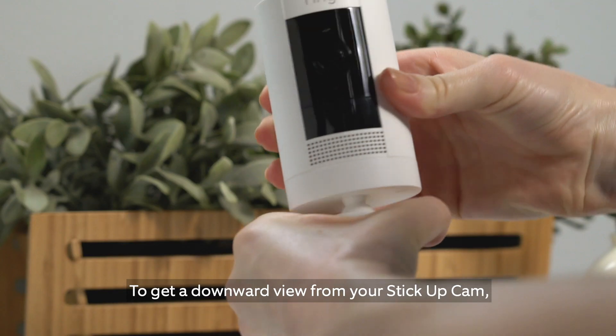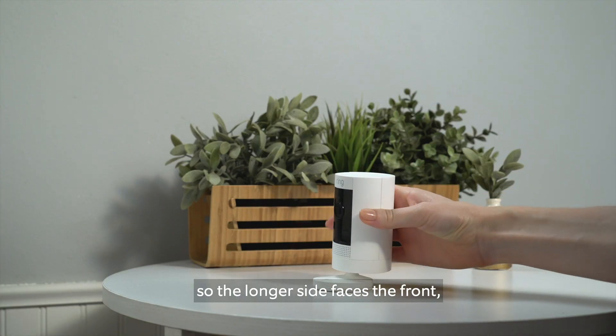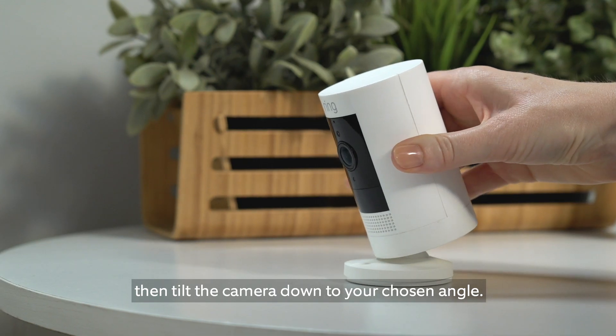To get a downward view from your Stick Up Cam, rotate the base so the longer side faces the front. Then tilt the camera down to your chosen angle.